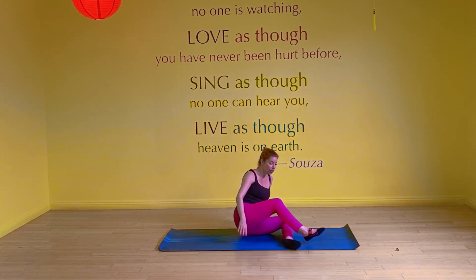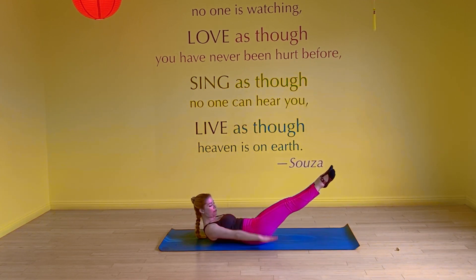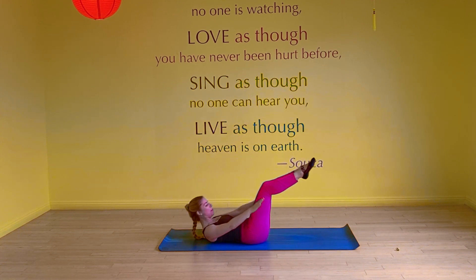Now let's do the full version. You can either do this in tabletop or come up into the full extended version. Of course you know to pump the arms. Ready? From tabletop, you curl up. Here we go.